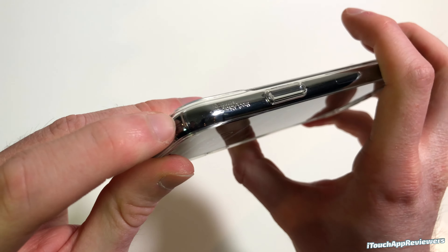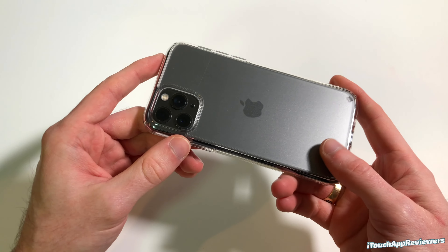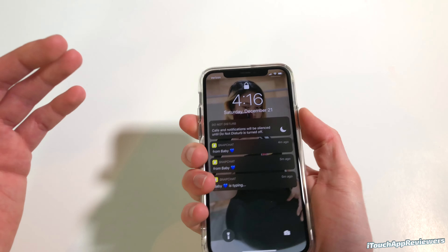As you guys can see with my white background, this has almost no signs of yellowing as of right now, which is awesome. I've actually had this case for probably about a month because I've been backlogged with other videos to do, and Rinky sent these kind of out of the blue to us. Let's pop the iPhone 11 Pro in here and see what it looks like.